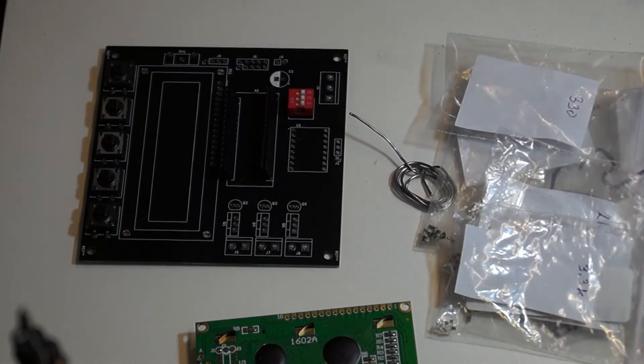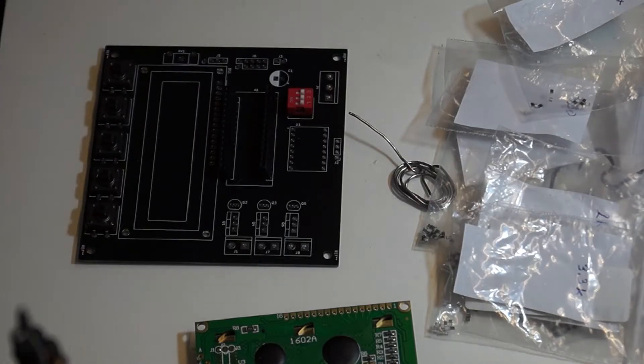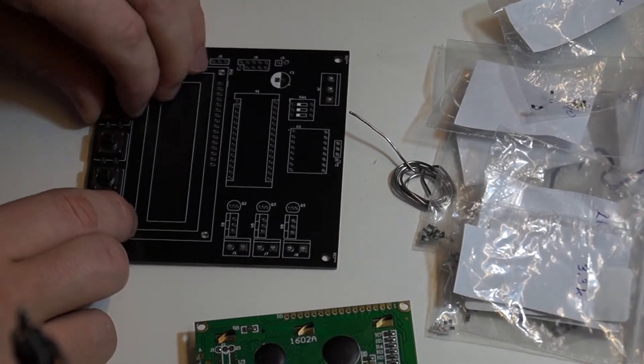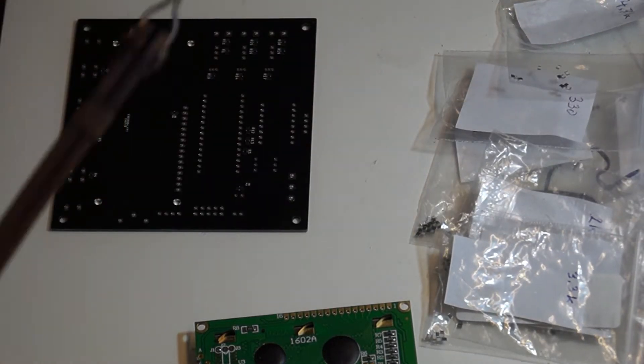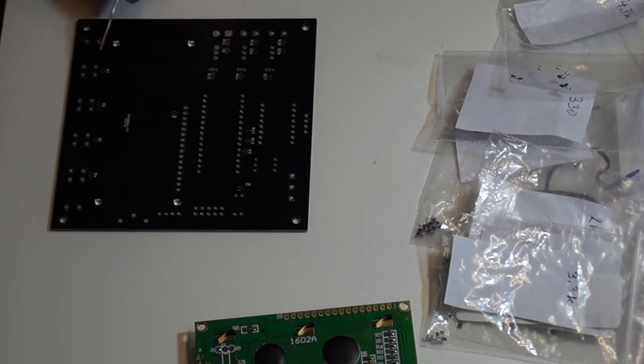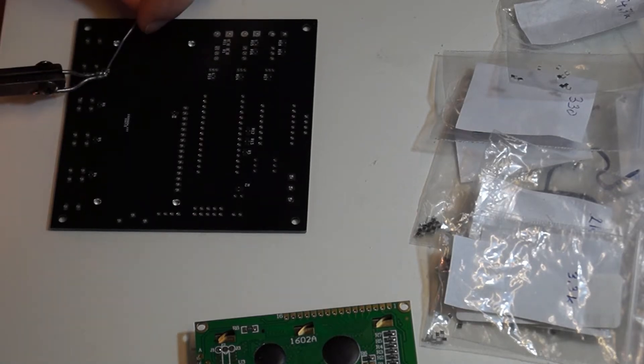Hello and welcome to the 6th video of the free filament maker machine series. This time around I will be soldering and assembling the PCB I have designed to get rid of this spaghetti mess, as you have seen in the previous videos.